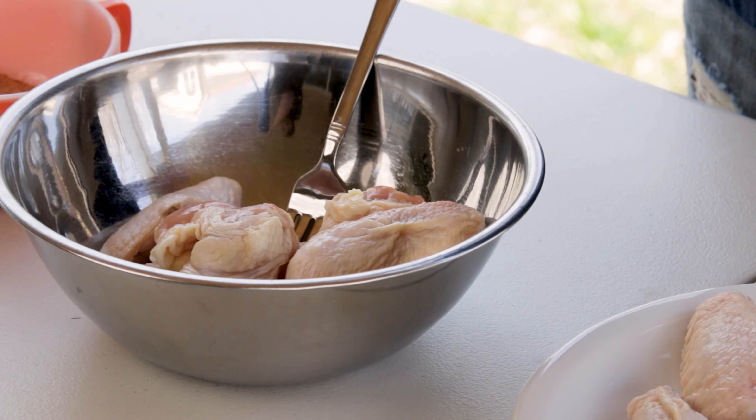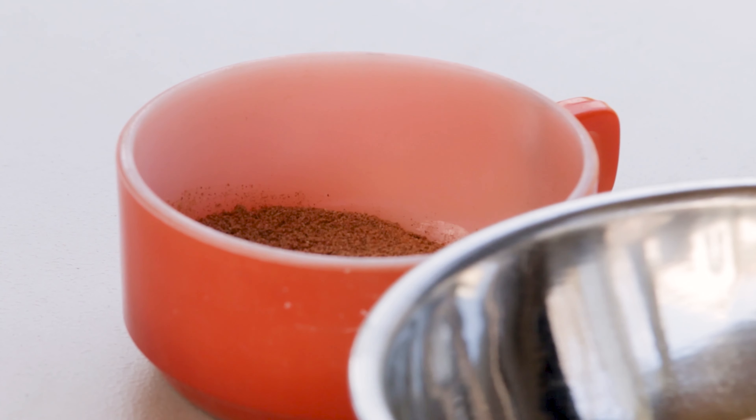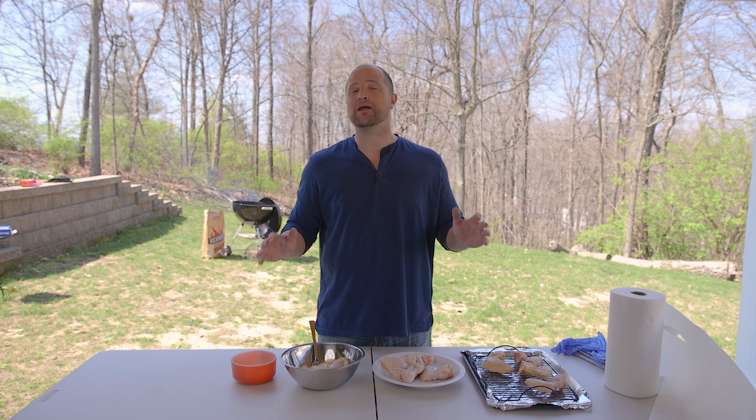Our chicken wing videos are some of our fan favorites and we know that you like weird chicken wing facts, so here's a new one. Super Bowl Sunday is a big day for wings — so big that Americans consume enough wings just on Super Bowl Sunday to circle the earth three times. Said another way, that's about four wings per US citizen on Super Bowl alone. That's a lot of wings.